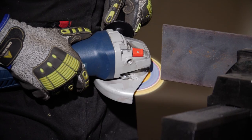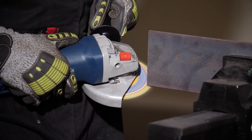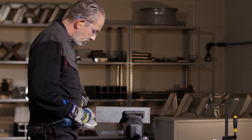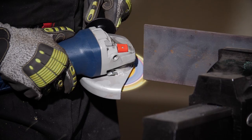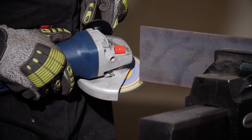To trim the disc, use any 90-degree sharp edge — such as this piece of metal here. Run the disc against the metal and keep trimming up to the red line until you see the blue color of the backing cloth, and then you're done.